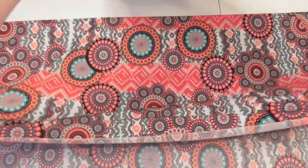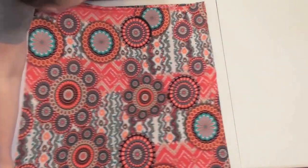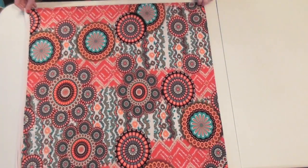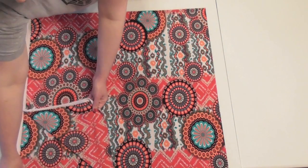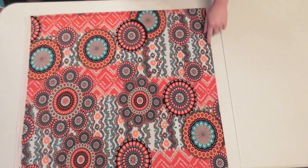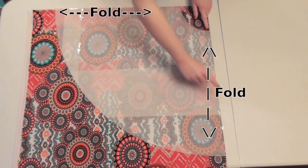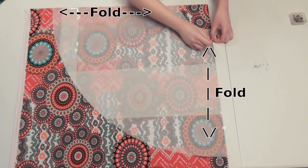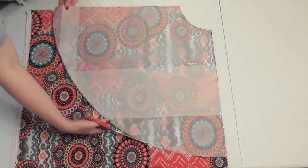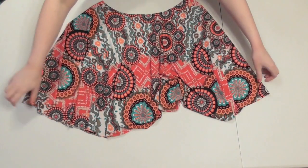Fold your fabric in half and smooth it out so there are no wrinkles, then fold it in half again the opposite way and smooth it out again, making sure the folded edges line up. You'll now have four layers of fabric with two folds on top and one fold on the side. Lay your circle skirt pattern so the straight edges line up with the two folded sides, and pin it into place. Cut along the curved edges of the pattern, and once you remove it and unfold the fabric you'll see the skirt shape — when unfolded all the way, you'll have a full circle.